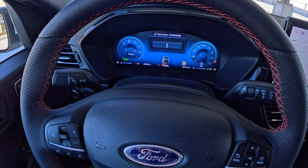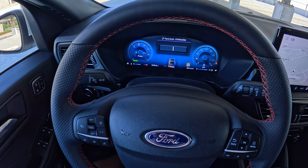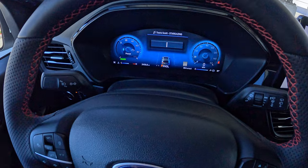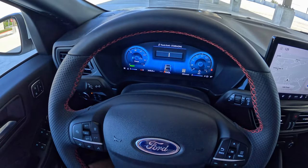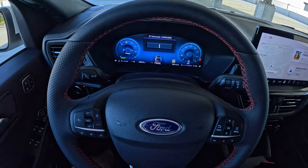On the left side, you have not a standard tachometer but more of a power level screen. As you get driving, it's going to show you essentially what percentage of total power output you're using from the powertrain, and when you're slowing down, it's going to show you how much you're regenerating back into the battery pack.